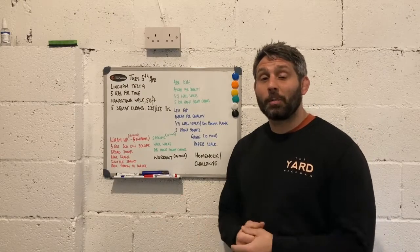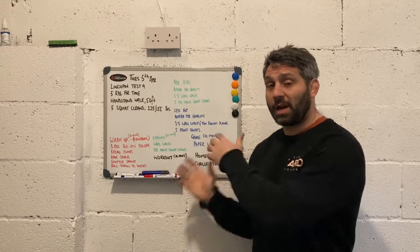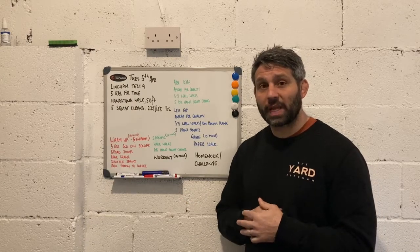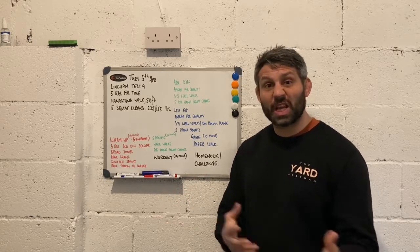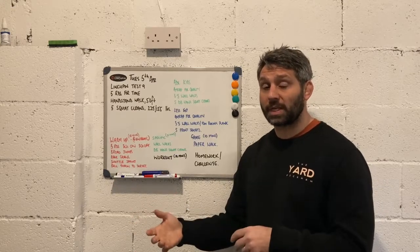Now, for the most important part of a CrossFit Kids session: the game. I've allotted about 10 minutes for the game. I like to keep the game away from the children — I don't like to share the game with them before we get to that part of the session, just in case I need to change the game, which might cause disappointment from children who were really looking forward to a particular game.